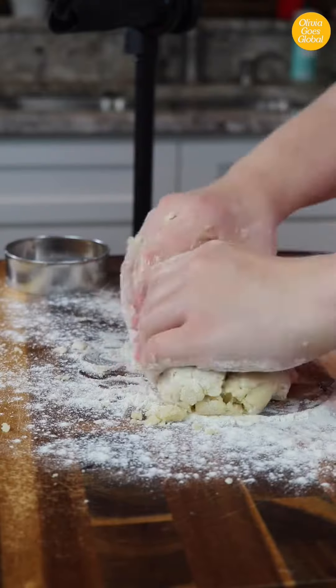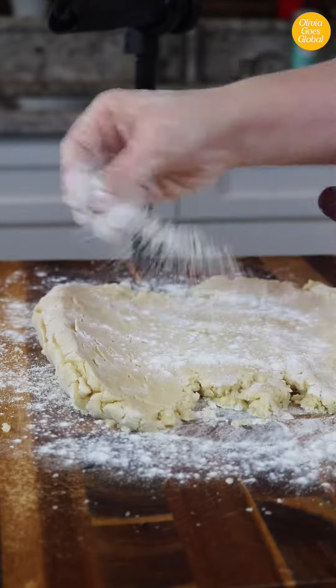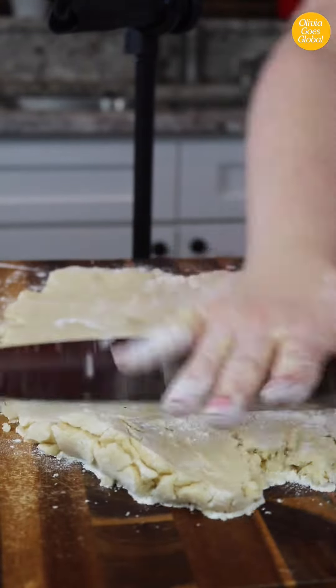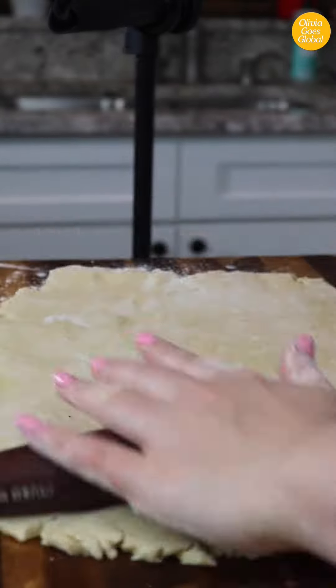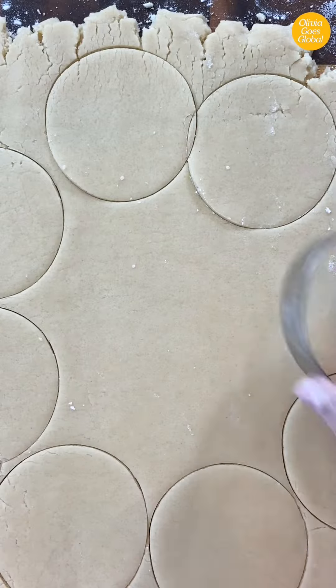Dump the dough onto a lightly floured surface and give it a few turns to make a rough disc. Roll it out about a quarter to a half an inch thick — roughly the width of your pinky finger as a guide. The thicker the cookie, the chewier it will be. Use a circle cutter or a drinking glass to cut circles out of the dough.